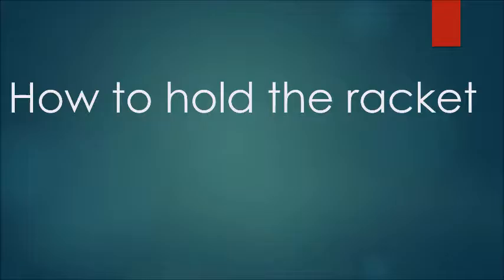How to hold the racket — there are three common ways to hold it, and I'll be teaching you them.